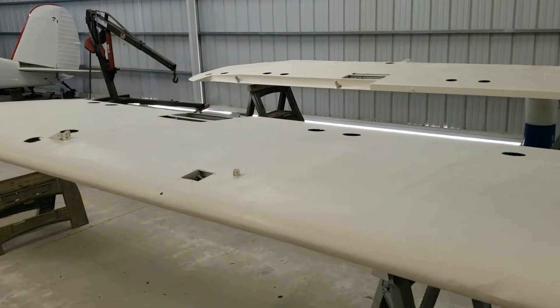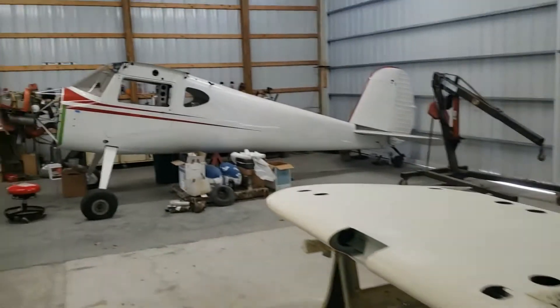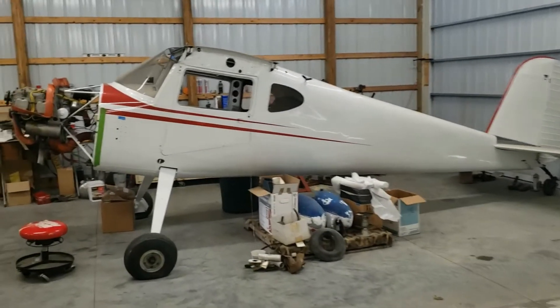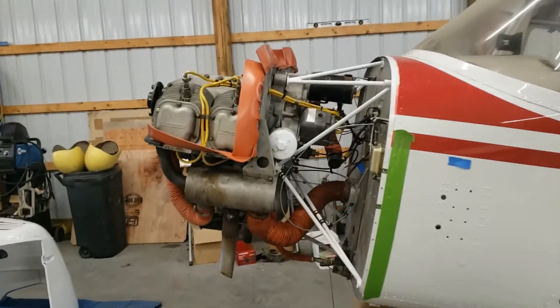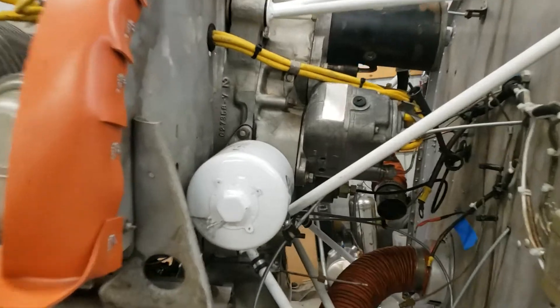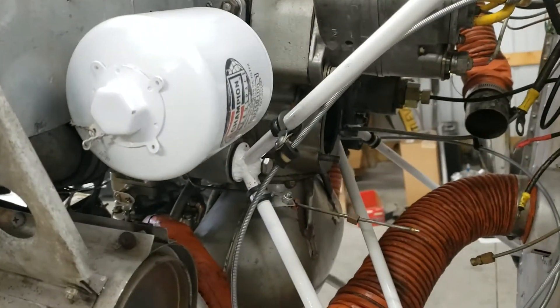We're doing some fabric work on the wings, freshening them up, getting them ready for a paint job. We painted the fuselage previously. Now we're doing some work on firewall forward, freshening it up. What I did was an alternator inspection on the drive coupling and found that it was in dire need of replacement.